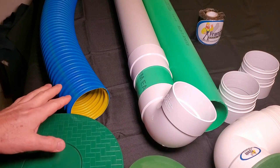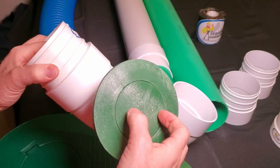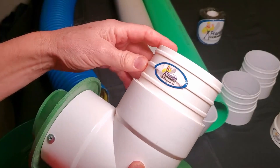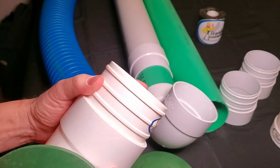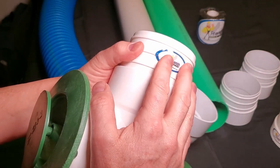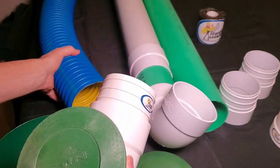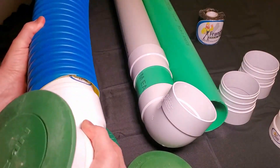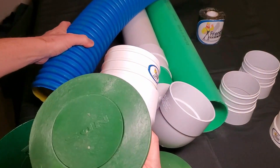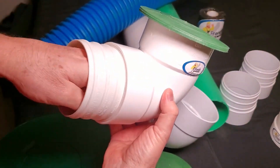So for corrugated pipe, if you happen to have one of those pop-ups that you can't get your hand down in, you're going to want to use what we call the cone. It's a four by four — four inch thin wall PVC to four inch corrugated. This is going to allow you to make a connection and still be able to pull this apart so that you can then go in this way to clean them out.